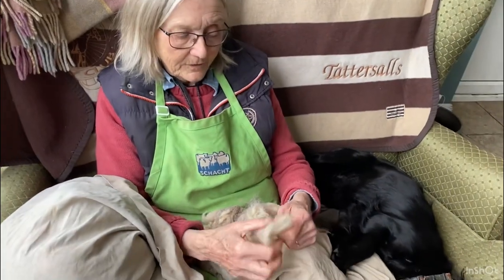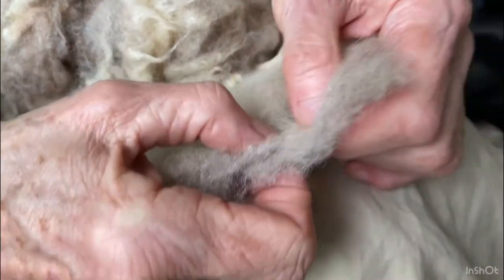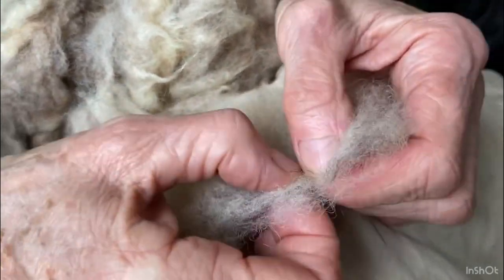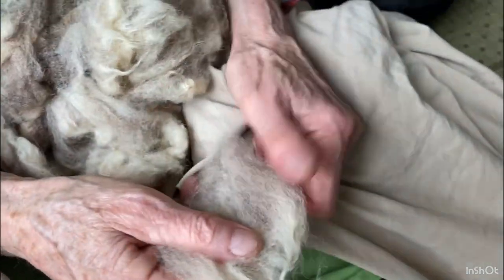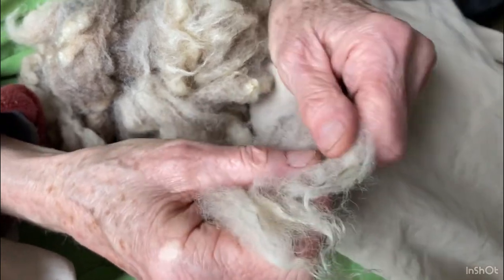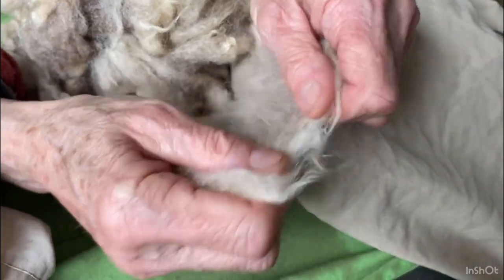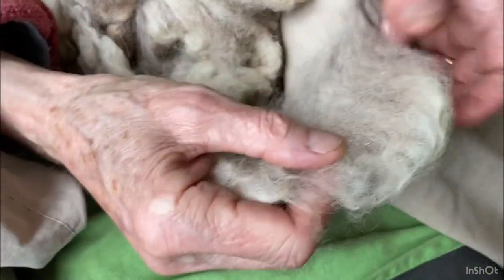This was a lovely fleece, maybe shorn a little bit late because there's a little bit of fresh growth coming up at the butt of the wool, which is kind of causing it to be a little bit felted. So before it goes through the carder, this all has to be teased apart, otherwise you break the carder's teeth or it just grinds to a halt because it's not strong enough to actually pull the fibres apart.